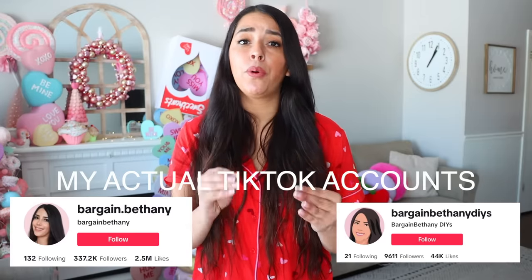Before we continue with the DIYs I have something important to share. People keep stealing my videos and uploading them to TikTok to make money off of me. If you're watching on a TikTok account that's not bargain.bethany or bargainbethanyDIYs please report the account. I do all the hard work — coming up with the DIYs, the DIYing, voiceover, editing, going to Dollar Tree for supplies, finding a babysitter — and somebody just steals my video and makes money off of me. Please report it. With that being said let's continue on with the DIYs.